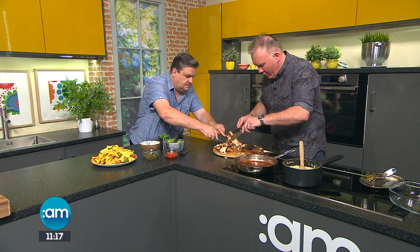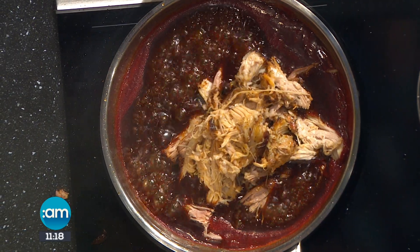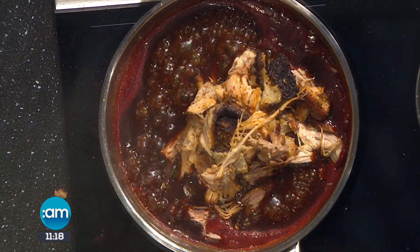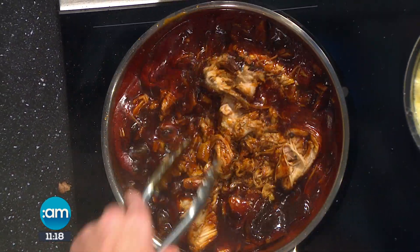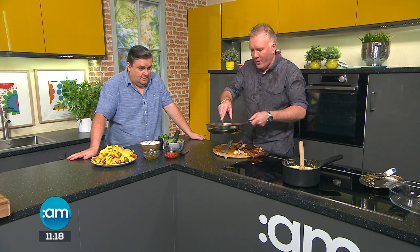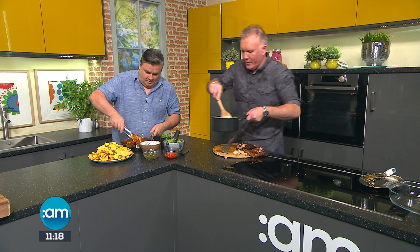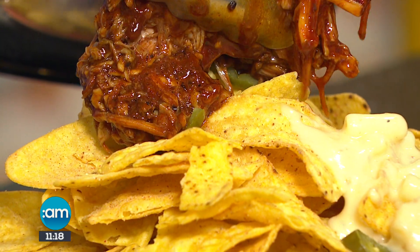We're going to pop it into our pan with our barbecue sauce. If you're like me, you get all your friends around, have a nice barbie in the back garden — this is how we turn this dish into a sensational dish. We coat all our pulled pork in our sticky barbecue sauce. I'm going to let you dish out the pulled pork right in the top of the middle, and I'm going to drizzle the mac and cheese. This is just comfort food, bringing it to the next level.